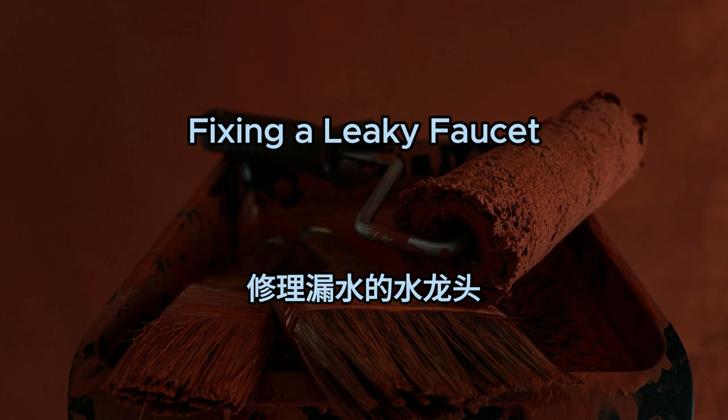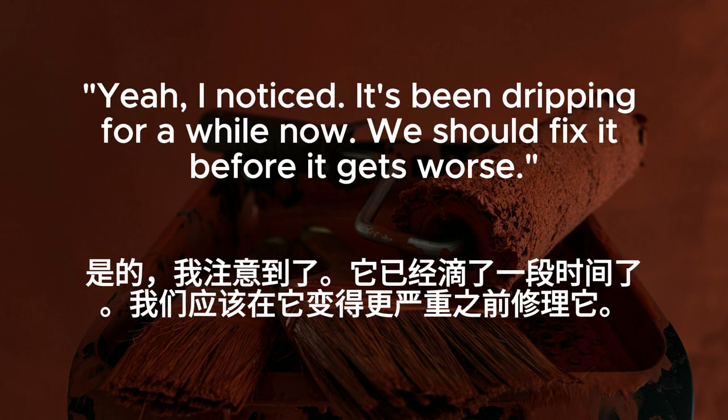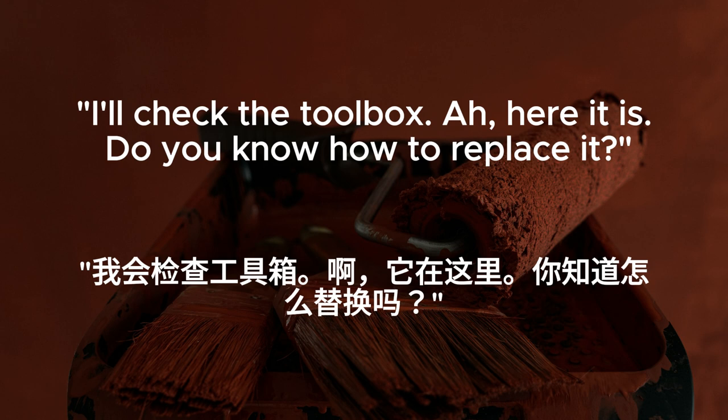Fixing a leaky faucet. Hey, did you notice the kitchen faucet is leaking again? Yeah, I noticed. It's been dripping for a while now. We should fix it before it gets worse. Agreed. I think it just needs a new washer. Do we have one? I'll check the toolbox. Ah, here it is.